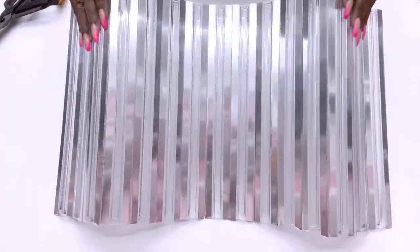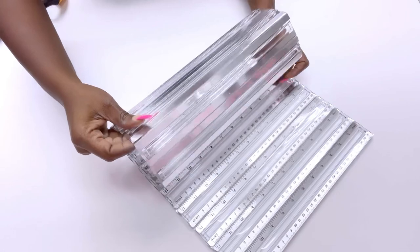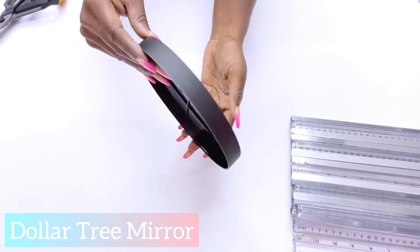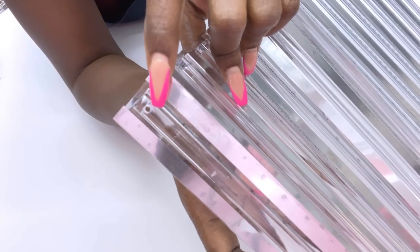This is what I wanted from the very beginning — to have it flexible like this, to be able to roll. I'll be rolling this around a Dollar Tree mirror. I'll be pre-drilling holes around the rulers to make it easy for me to attach them to the plastic that's around the mirror.